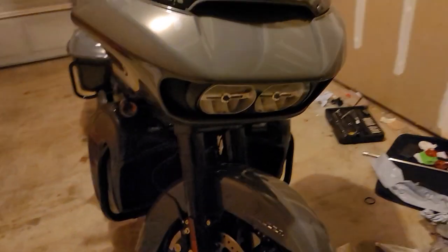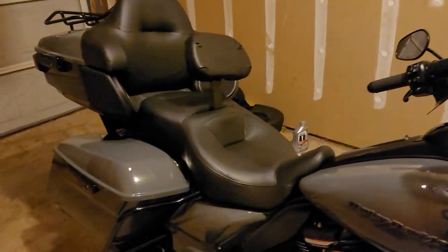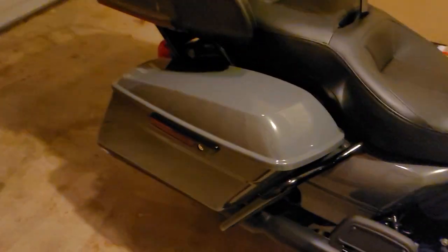The grips are heated and that's pretty much it. I'm basically just wrapped in leather on my way down the road going to work. So that's my bike.